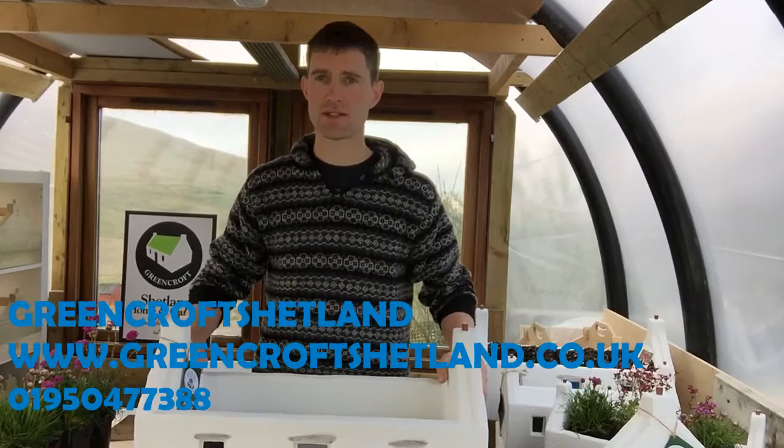If you've got any questions, just Google 'Crofthouse planter' and you'll see links to our website and our Facebook page. Thank you very much.